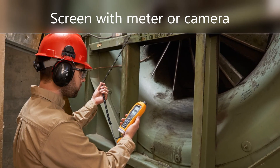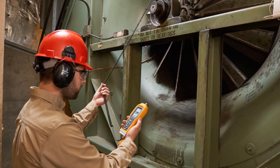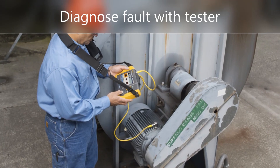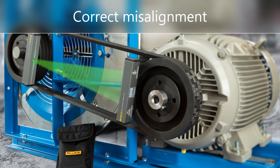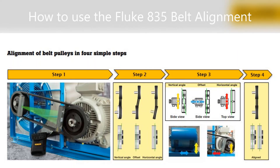Use the Fluke 805 FC vibration meter to screen for excessive vibration, or a Fluke thermal camera for high temperature. Use the Fluke 810 vibration tester to diagnose misalignment, then use the Fluke 835 to correct the misalignment. Be sure to watch the other short video on how to use the Fluke 835 laser belt alignment tool.